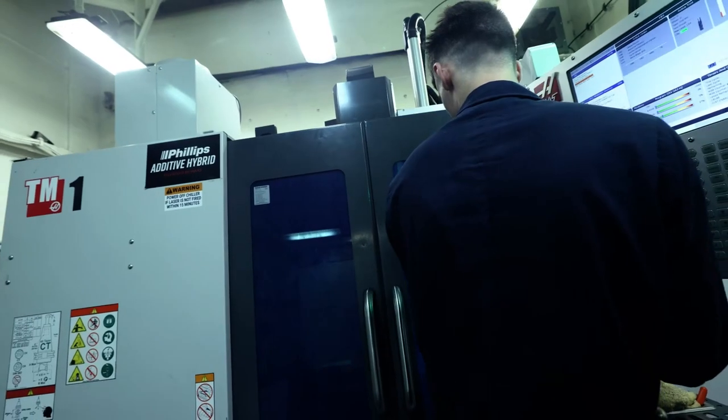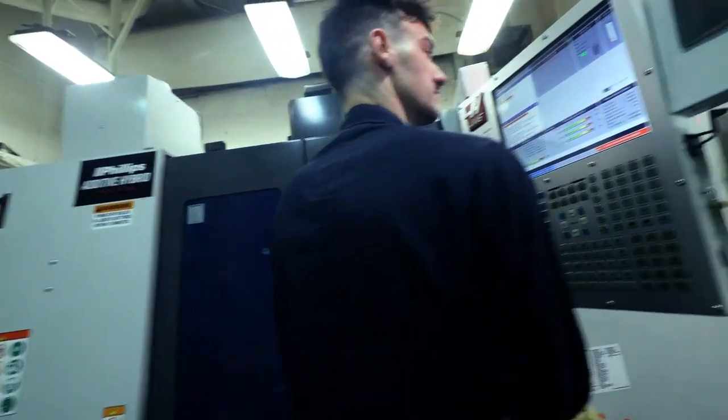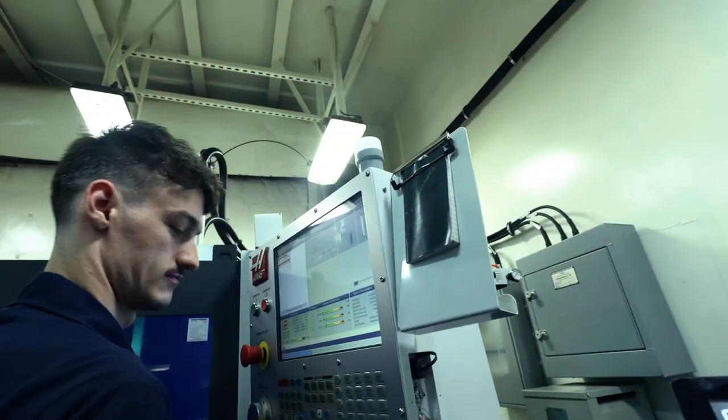Once that's been determined, we just hit cycle start. The weld head deploys and it just starts laying these nice pretty little stainless steel beads. We don't need the material — we create the material and then we subtract it.